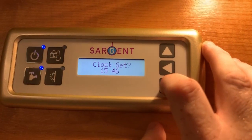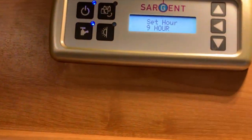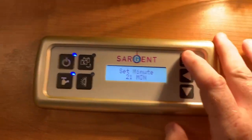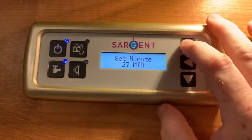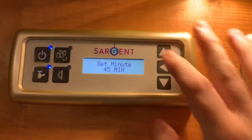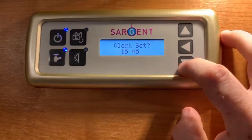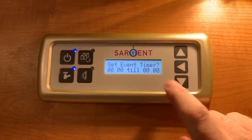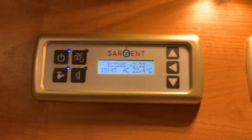After that we have the clock settings, where we can set the clock by pressing the enter button to choose the hour and minutes. We can also set an alarm — choosing the alarm time and whether it's on or off. Then we have the same for an event timer, where we can choose the start and end times and whether the timer is on. And then we're back to the main screen.